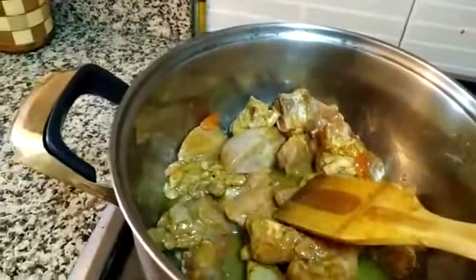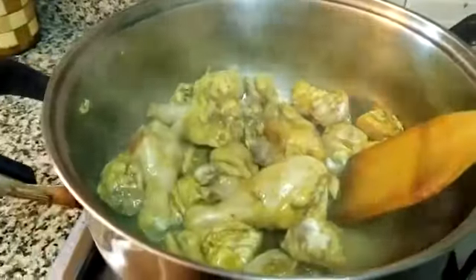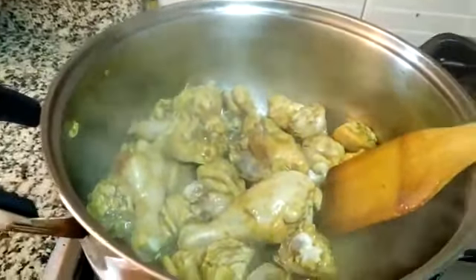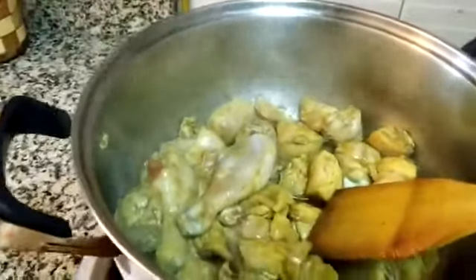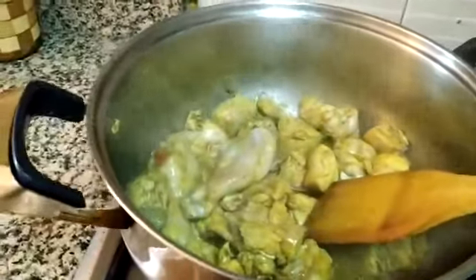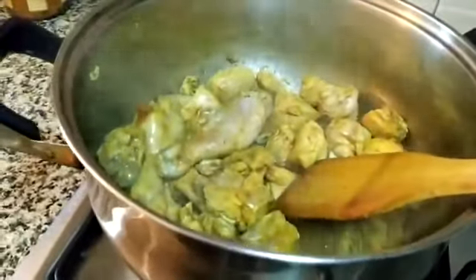We have to wait about 5 minutes. We are frying the chicken and it has released a lot of water. We need to fry it so that the water dries up — it actually takes a few minutes.